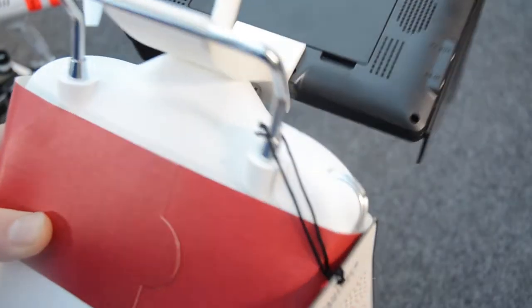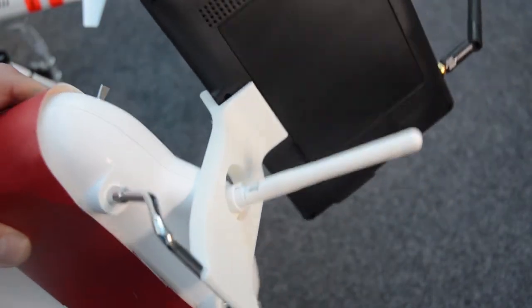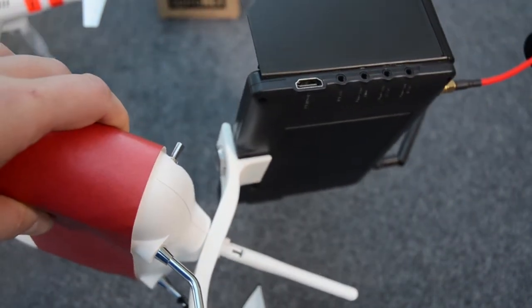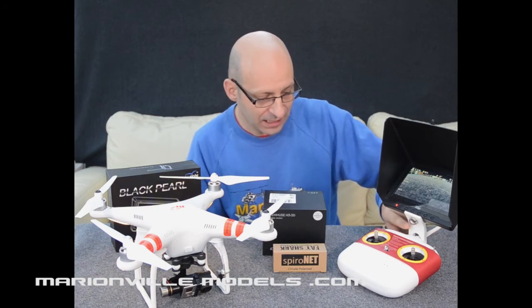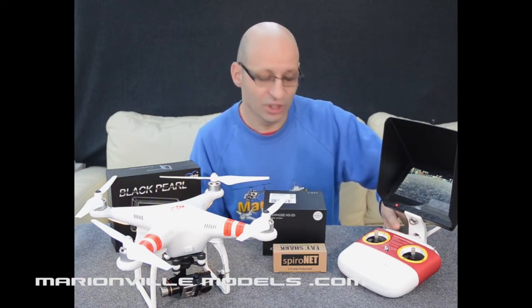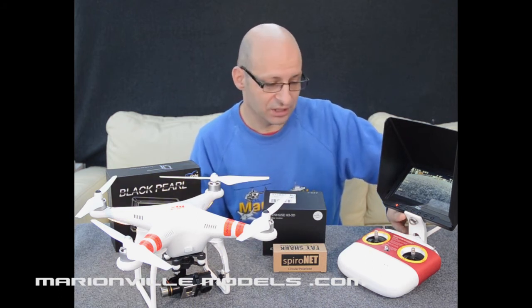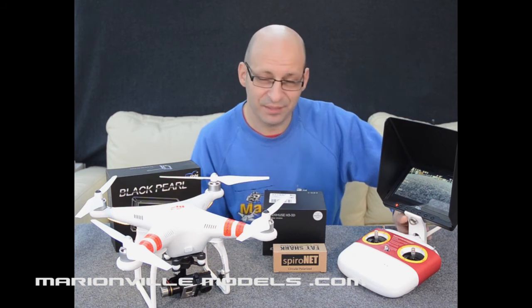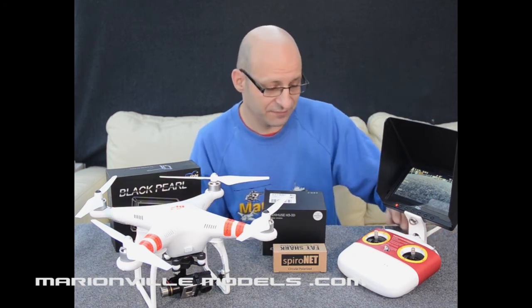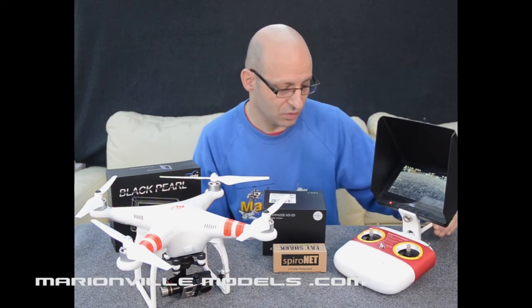Other things we supply with the package is this lovely 3D printed bracket. A lot of FPV packages, or so-called complete packages, the sellers don't actually include a bracket for the screen at all. Not only do we include the bracket, but we give you these lovely 3D printed ones. They're not the cheapest brackets out there, but they just work so well and are custom made specifically for the Phantom controller, working perfectly with the Black Pearl monitor.